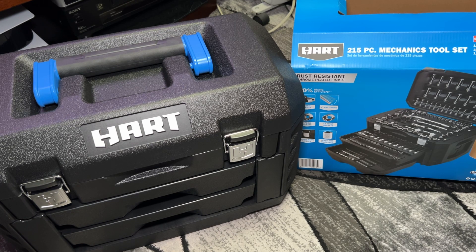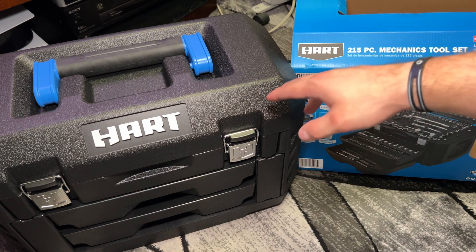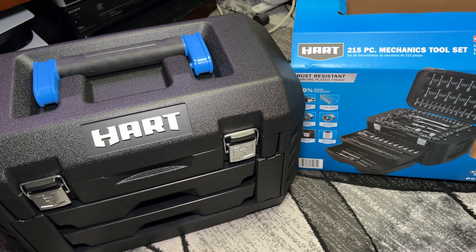I haven't used them too much, but I would say at least they're bare minimum on par with Pittsburgh. Hart being a Walmart brand, you can get them at Walmart cheap, and supposedly it's a lifetime warranty — although I don't know if you go through Walmart or contact Hart somehow. The main reason beyond that is the Hart tool sets are on sale right now. I was able to get this 215-piece for like $98.